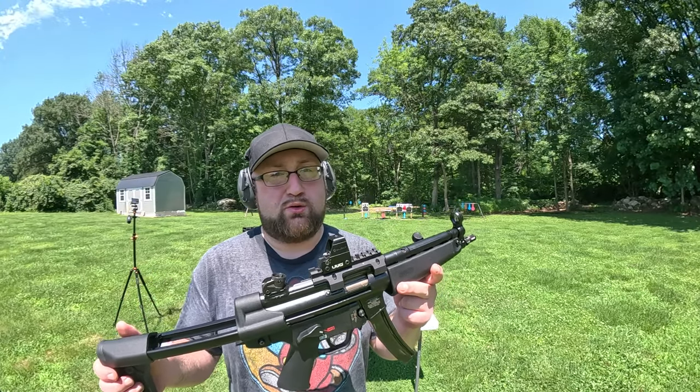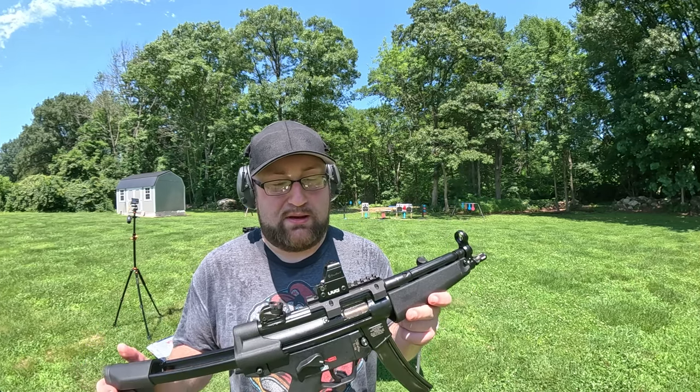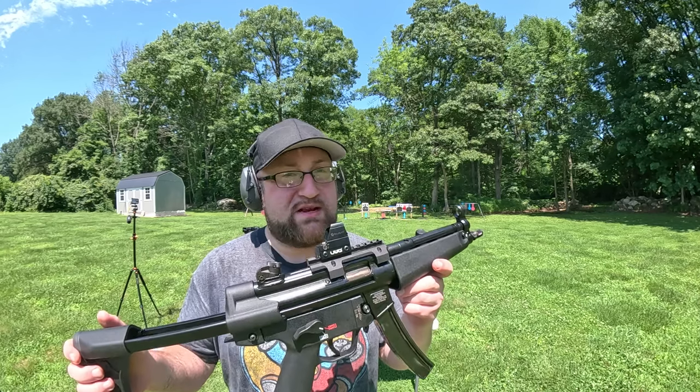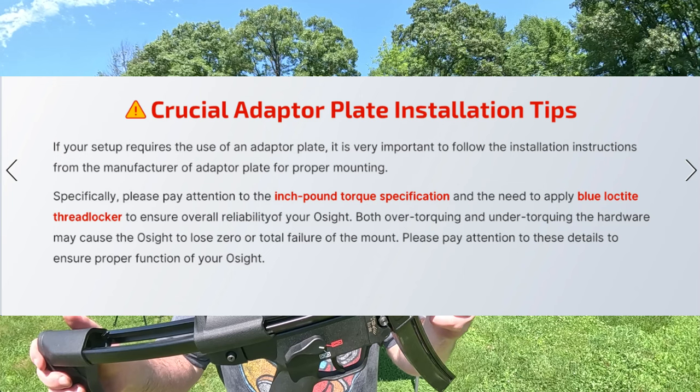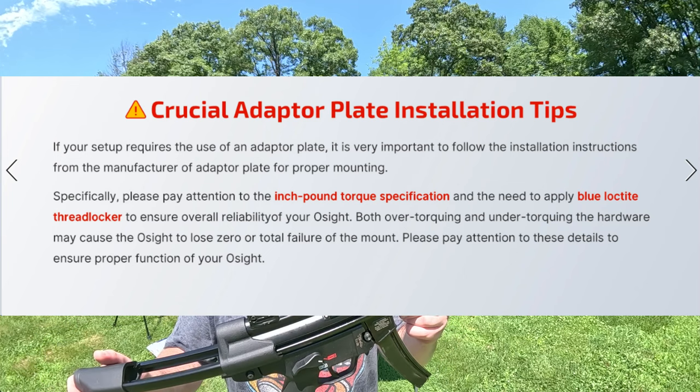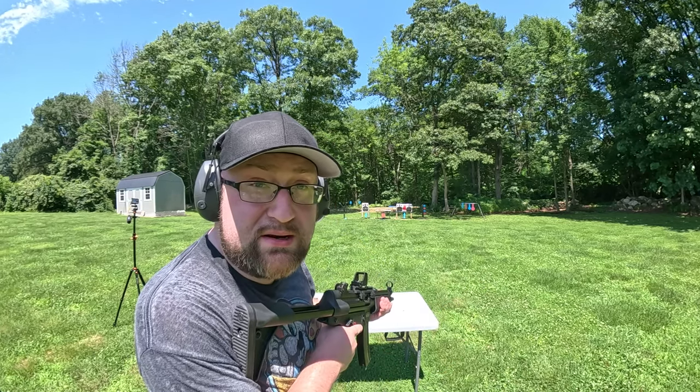The group is still doing pretty good — we're still zeroed in even with the new ammo. I'm starting to think it comes down to the torque: maybe people are over-torquing this red dot sight, because if you over-tighten things there's potential to start breaking stuff. Scopes can get very sensitive. But for now we're going to take out that paver.